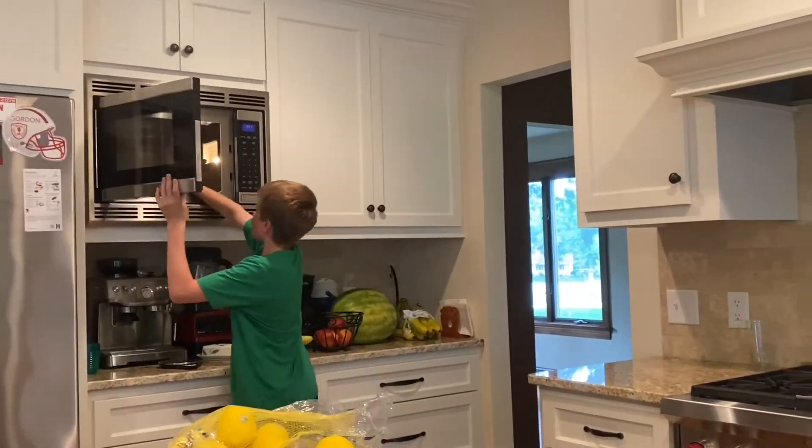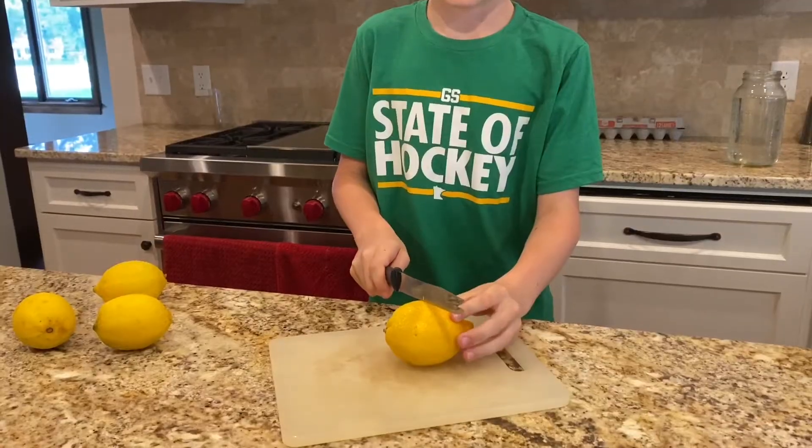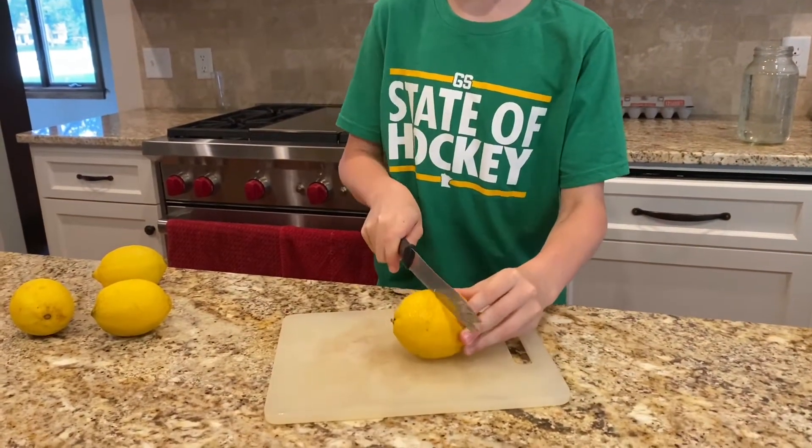First wash the lemons and then heat each of them up for 30 seconds. Slice the lemons into two parts.